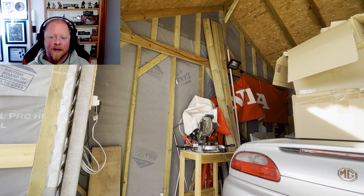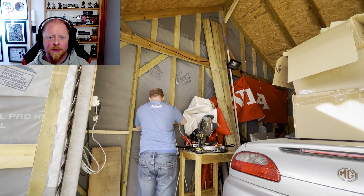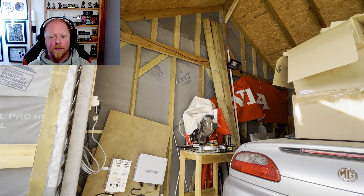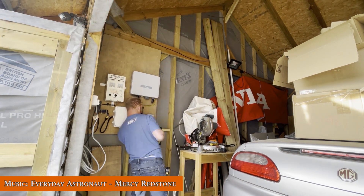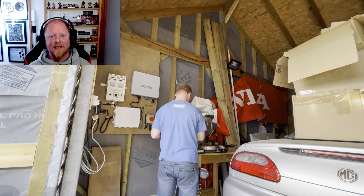First we need an idea of height and to throw in some extra bracing — a couple of small bits of 2x4s should do the job. Then a quick placement test of the board. There was a screw catching the upright so I had to cut a small piece of it out to clear it. Here's the final install on the wall.